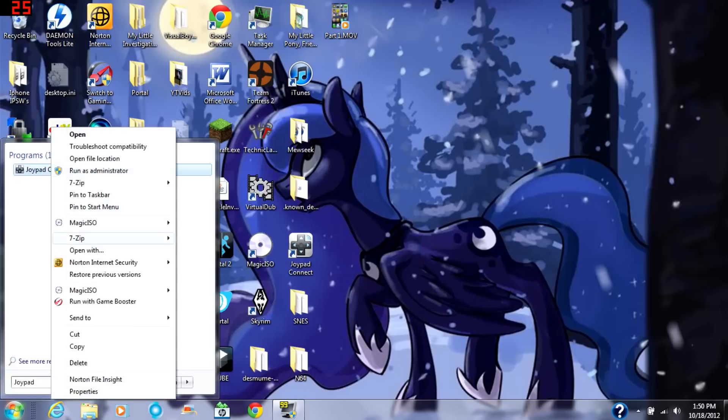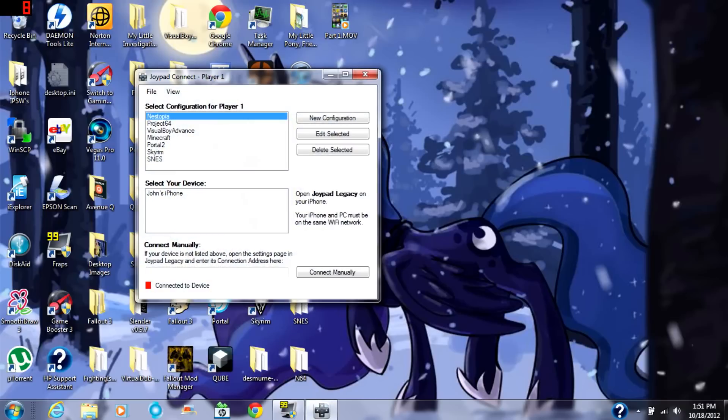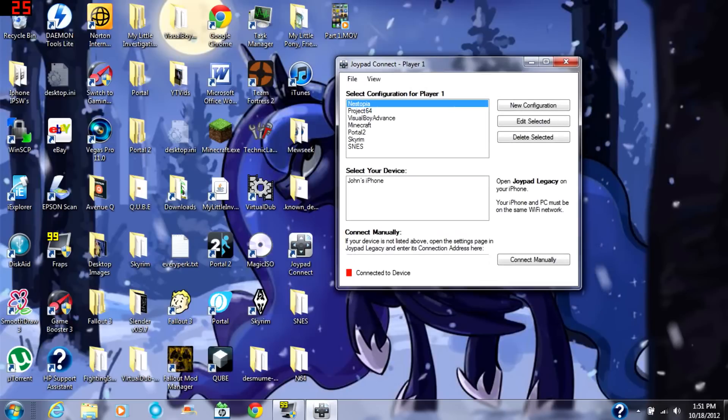You can make a shortcut if you'd like. Open up Joypad Connect and you'll see your device's name here. You can make different configurations according to the controls of your emulator. I made one for my SNES emulator, so that's what I'm going to use. Just click your device to connect and it should connect. When it's green, it's connected.